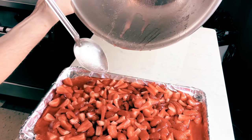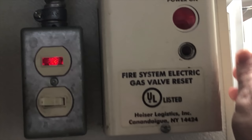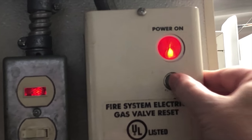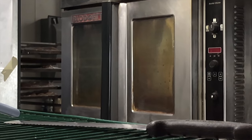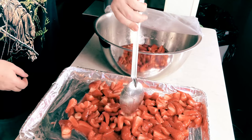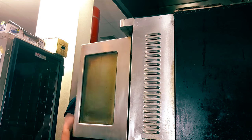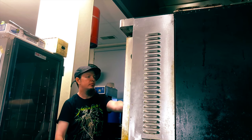Next heat your oven to 350 degrees and roast the macerated strawberries for about 15 to 20 minutes. This is going to draw even more water content out of the strawberries and the syrup, leaving a sweet yet bright concentrated flavor ready to mix into your base without all of the water that just blending raw berries would have added.